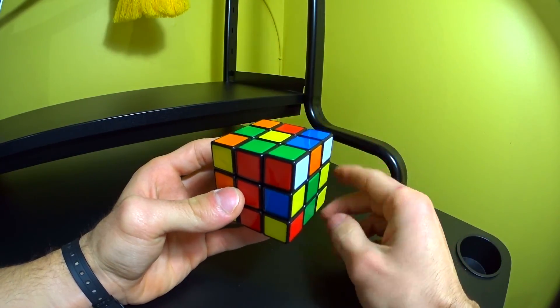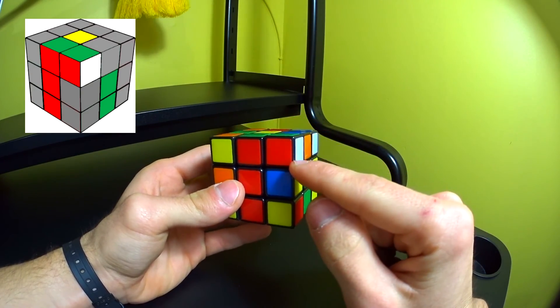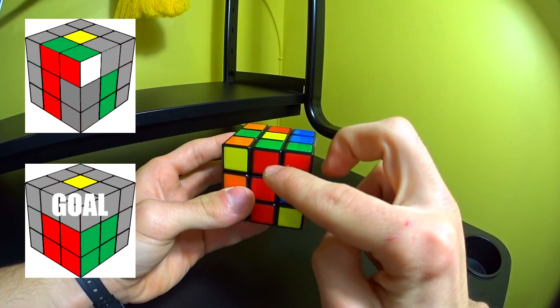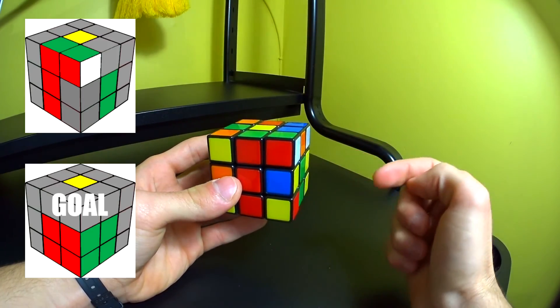You have two goals with this method: the first is to pair a corner piece with a side piece, and the second is to put that pair in the correct position on the cube. Sometimes by chance after completing your white cross you might find that you already have a pair completed.